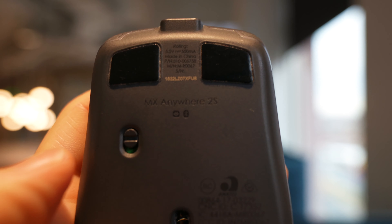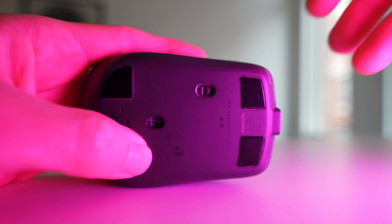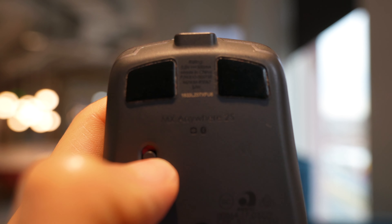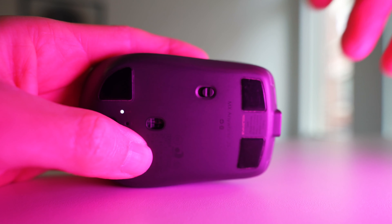I used to turn the mouse off when I wasn't going to use it for a long period of time, like at the end of the day, to try to extend that battery life. I've gotten lazy about doing that over the last year, but the standby mode seems to work well enough, and after two years of use it still holds up pretty well.